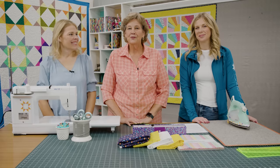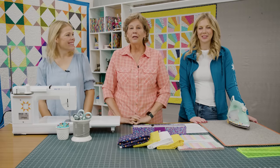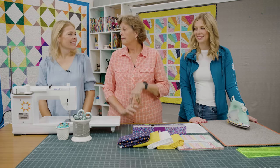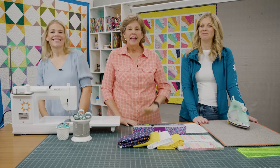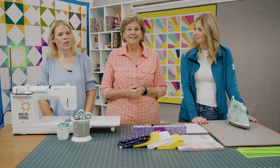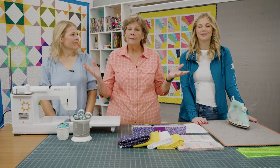Hi everybody, it's Jenny from the Missouri Star Quilt Company and it's Triple Play Day. It is the third week of the month and we have a wonderful triple play for you. I'm here with Natalie and Misty and the block we chose this month is the Dresden. We're super excited about the things we have to show you with the Dresden, and I'm up first.